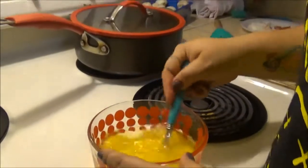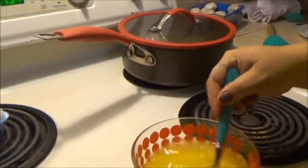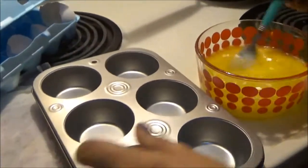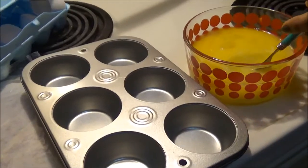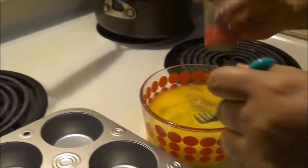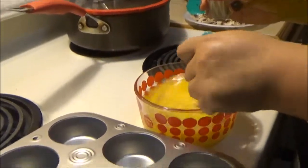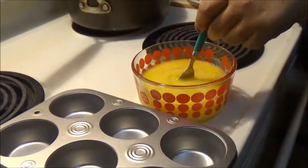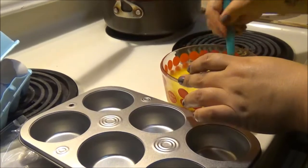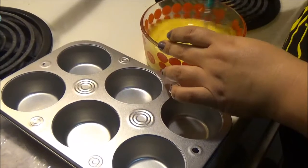For the breakfast meal prepping, we got the little cupcake tins and she's gonna prep everything — mushrooms, onions, and bell peppers. This is cool because she already has it made so she doesn't have to get up extra early to cook breakfast. She just warms them up and she's on the go.